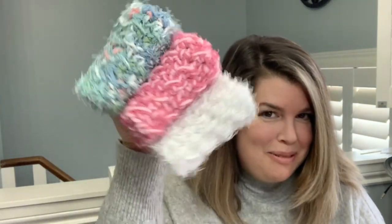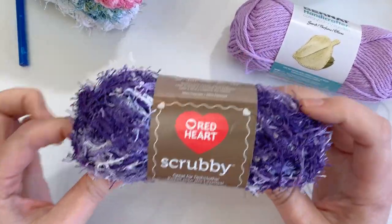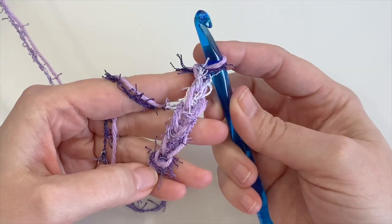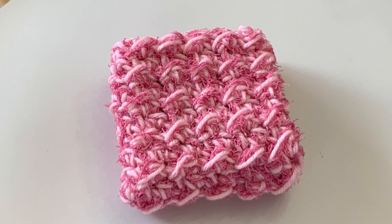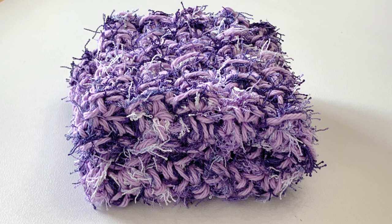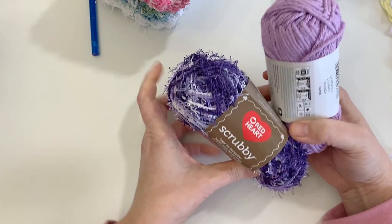Good morning everyone, my name is Ciprianne and today we are going to be making these really squishy, thick, and light scrubby dishcloths. These can be used in the kitchen as dishcloths, however I love to use mine in the shower — it feels like a loofah, it's scratchy and it just feels so good. We are ready to get started.